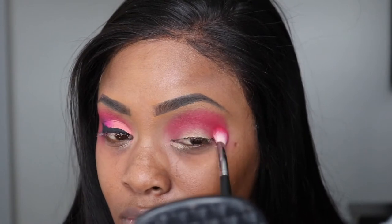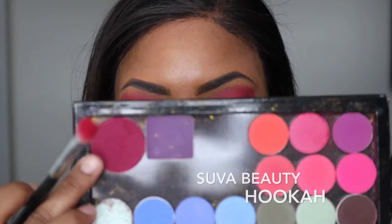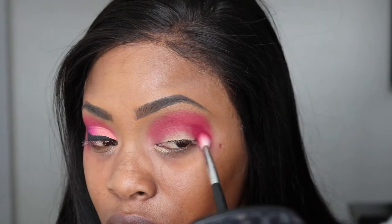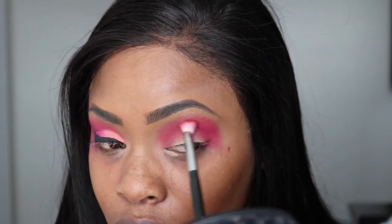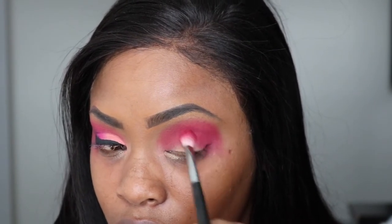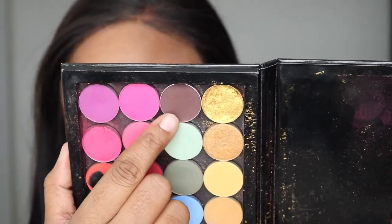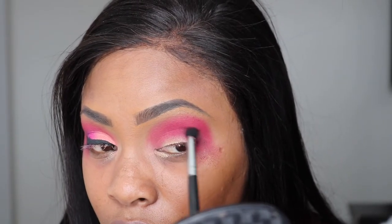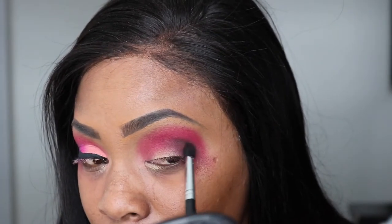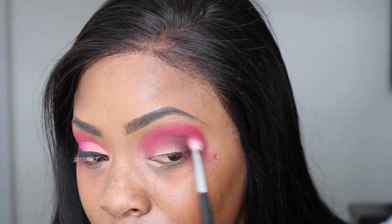Then I'm going to take the shade Seize the Day — it's another ColourPop shadow — and I'm going to add that. Then I'm going to take this shade from Suva Beauty, it's the shade Hookah, and use this also on the outer V area of the eye. Once I have less product on my brush, I'm swiping it into the inner eye. Taking the shade Americano from Makeup Geek on a more tapered Morphe brush — I used this brown shade because I didn't want to use black since black can be a little harsh. I wanted it to be dark but not black, so I used this brown shade and it worked perfectly.